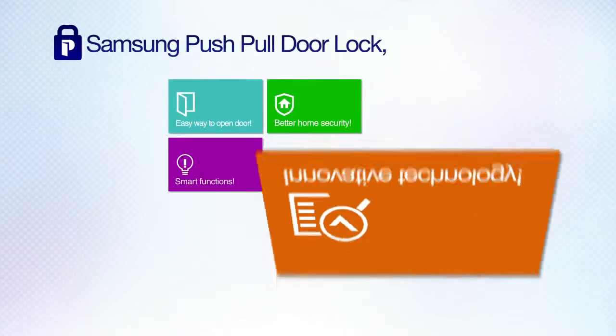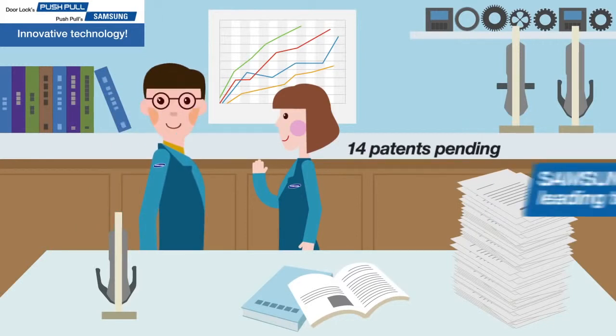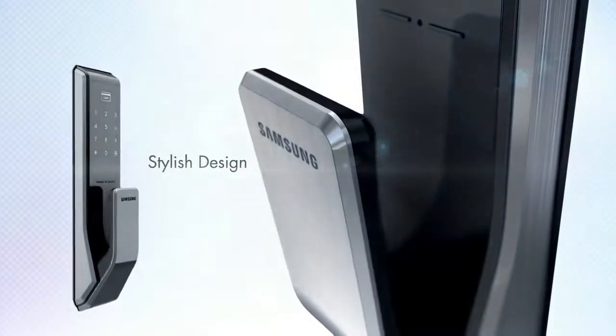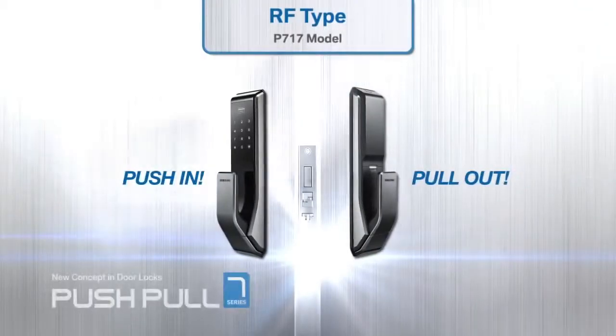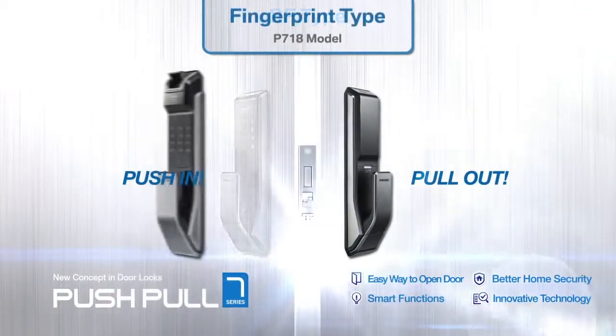Samsung's innovative technology. Samsung's market-leading quality and world-class engineering have led to international patents pending for the push-pull lock. Innovative design and security — open up your smart life with the Samsung Push-pull door lock.